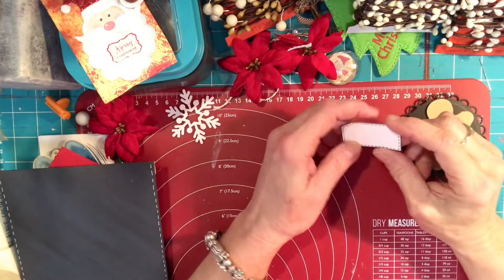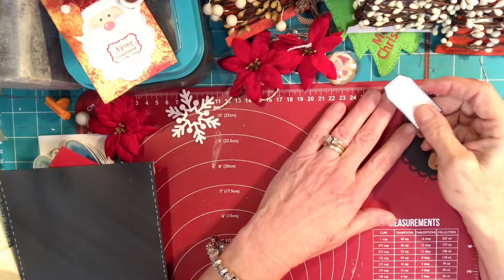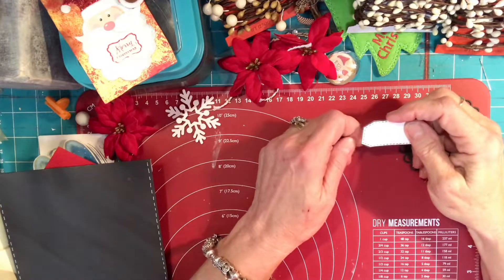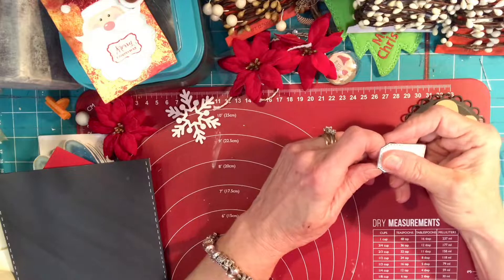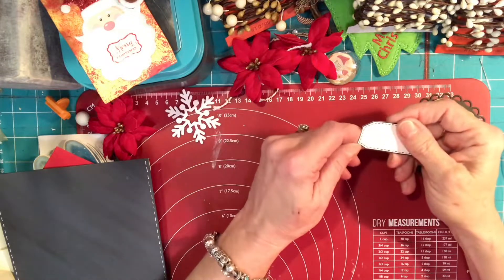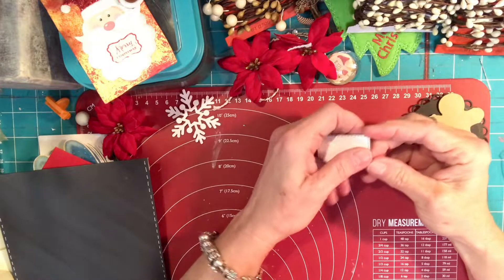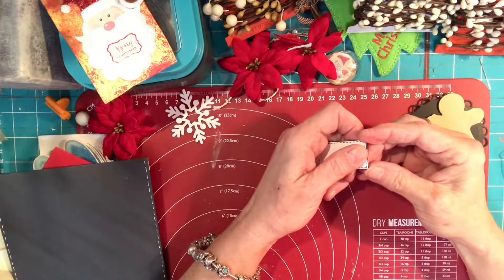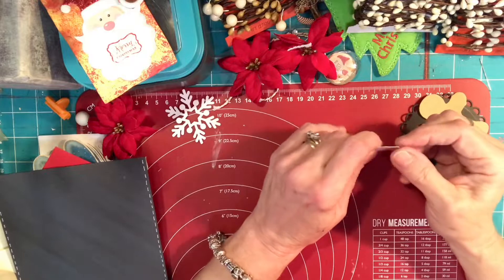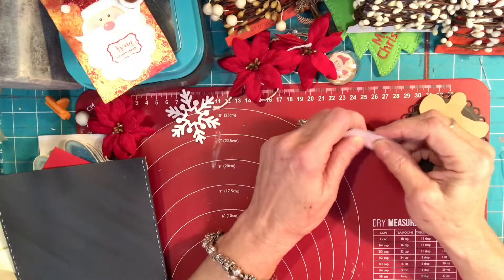Hey everybody, this is Nancy from So Fancy Nancy Design. I'm here today to share with you a card — actually two cards — that I made for a collaboration here on YouTube. It is in association with Sabrina K, Country Crafter, and her sweet daughter Katie. She is having a collaboration and its title is No Buy November. The premise behind this is to use what you've got, find it in your stash, and make it pretty.